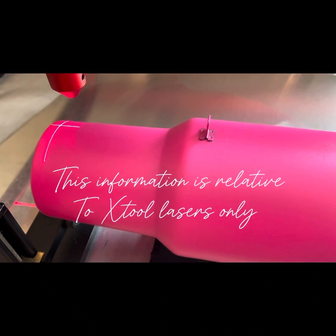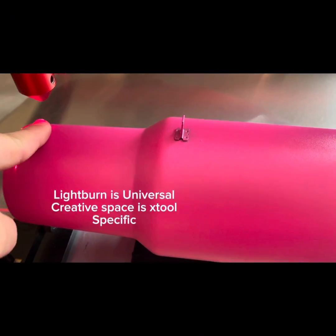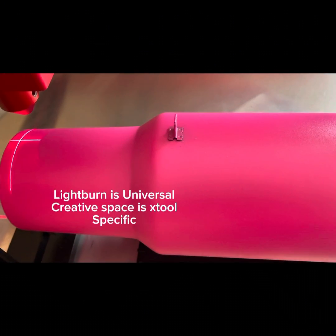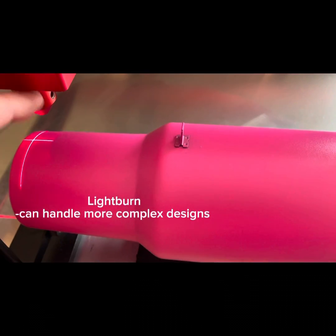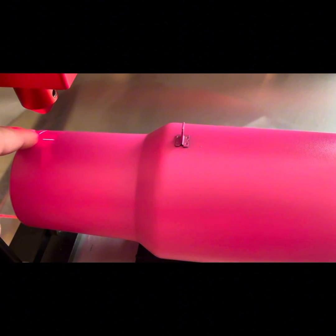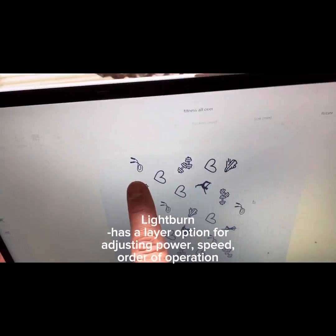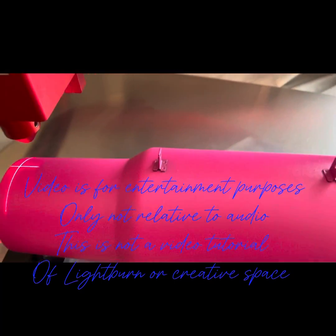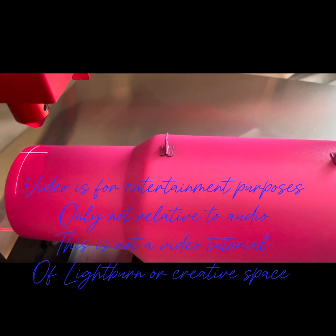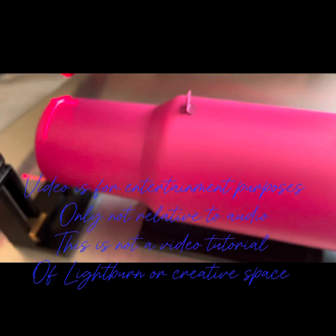If you're like me, you've gone to YouTube and everyone uses Lightburn. Lightburn is a great software because it has a lot of capabilities. It has a layer option that allows you to adjust the depth and speeds for each of those layers, and it indicates those layers by a given color. You can also control the scan direction so that your project doesn't get overburned.